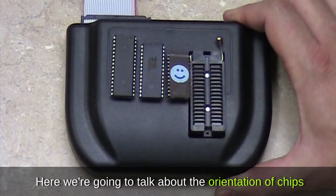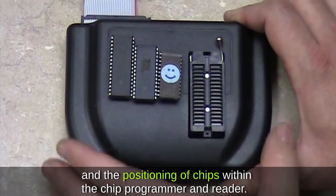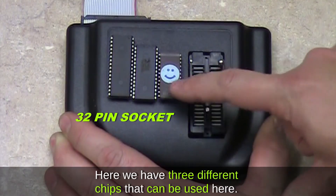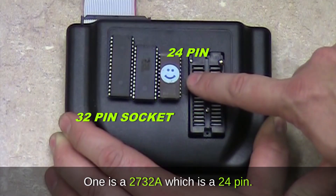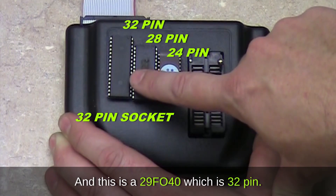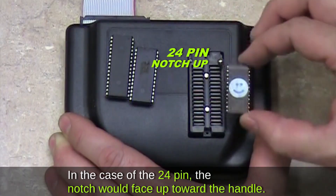Here we're going to talk about the orientation and positioning of chips within the chip programmer and reader. Notice the chip socket is 32 pins. We have three different chips that can be used: one is a 2732A, which is 24-pin; another is a 27SF512, which is 28-pin; and this is a 29F040, which is 32-pin.